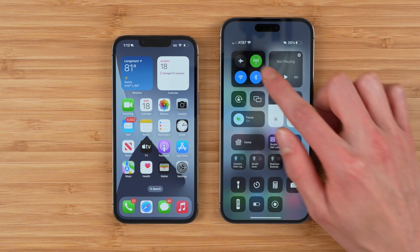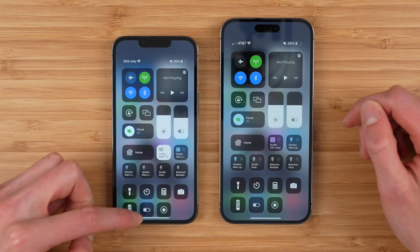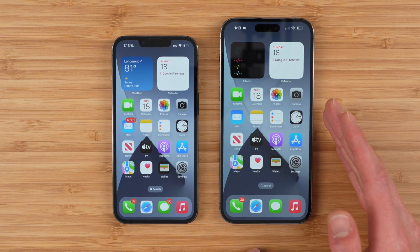And there you go. You can see in the top it says AT&T. Your old phone will no longer have the SIM card, so it'll say SOS only. And you have successfully transferred your AT&T phone number from your physical SIM to the new eSIM on your new phone.